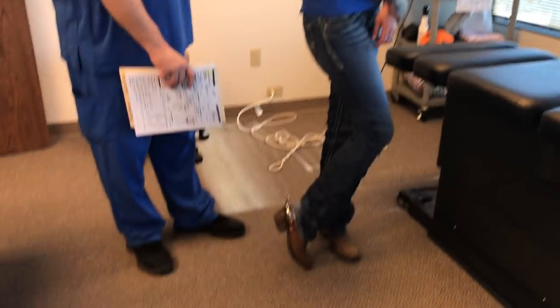This is your Houston chiropractor, Dr. Gregory Johnson, and we have Susanna back here with us today for her second adjustment. And Susanna is a Texas girl for sure — look at her boots.